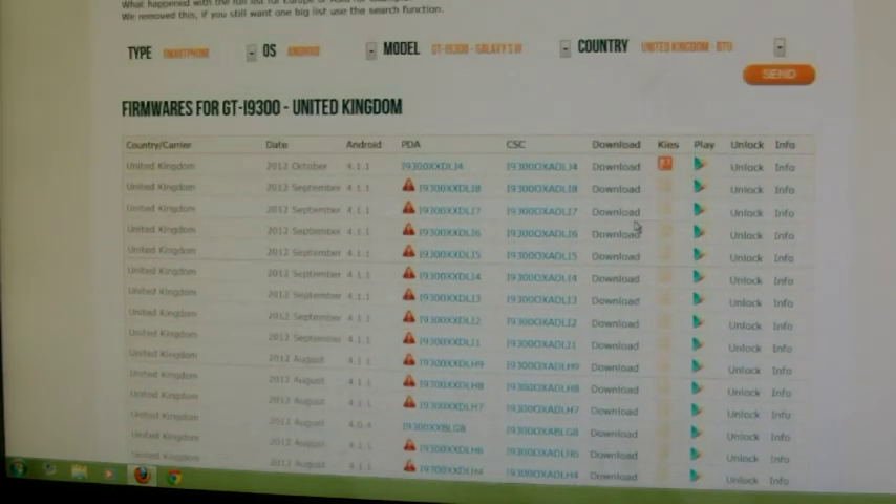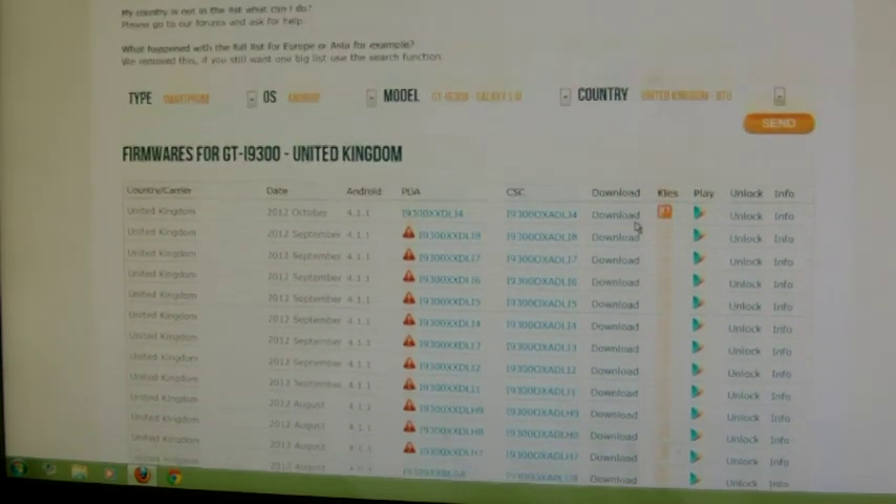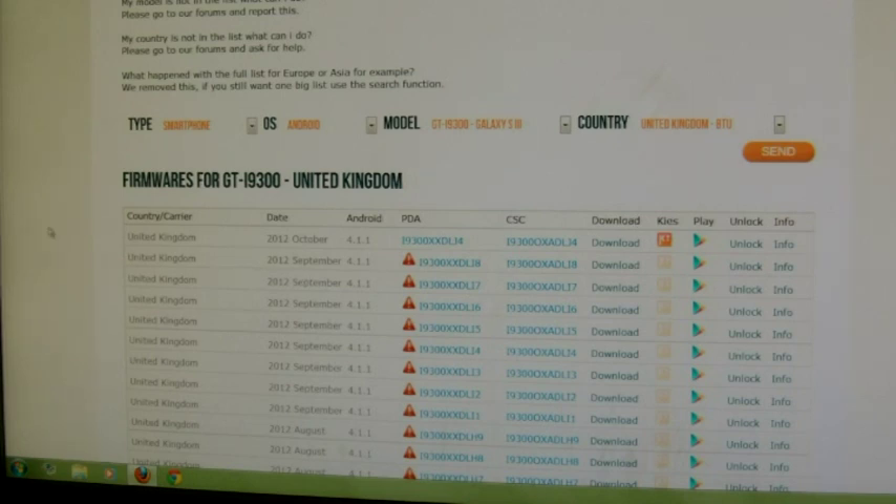Once you've done this, a page will open up and it will give you the latest stock ROM for your Galaxy S3. You can then just click on Download. Once downloaded, you can extract it into a folder and then transfer it onto either your internal or external SD card. I've already downloaded it, extracted it into a folder, and placed it onto the root of the external SD card.